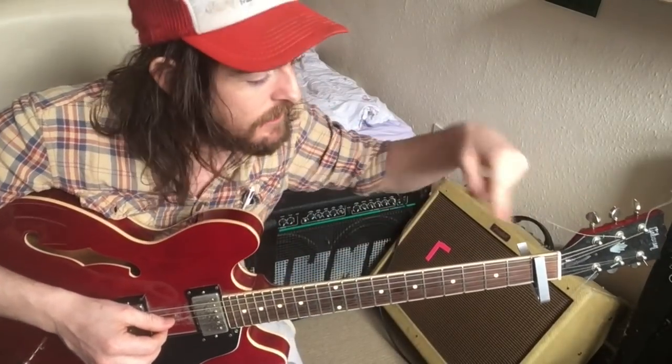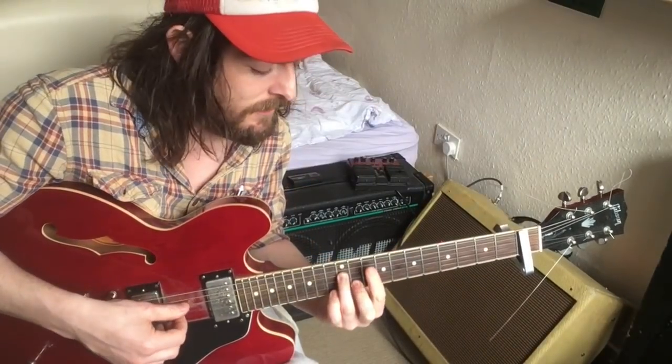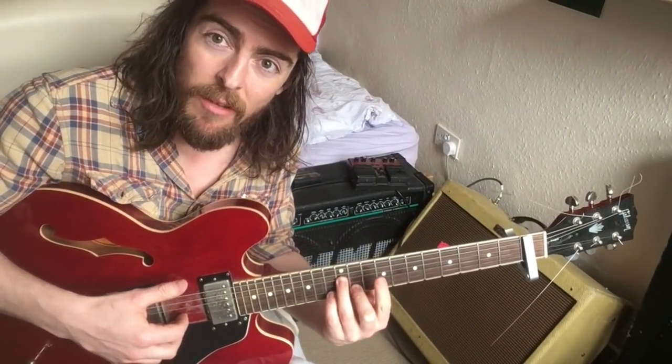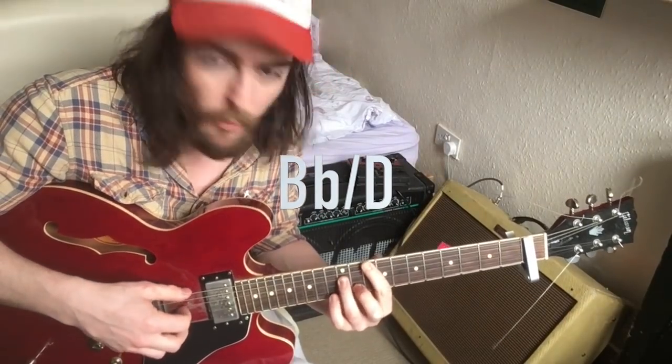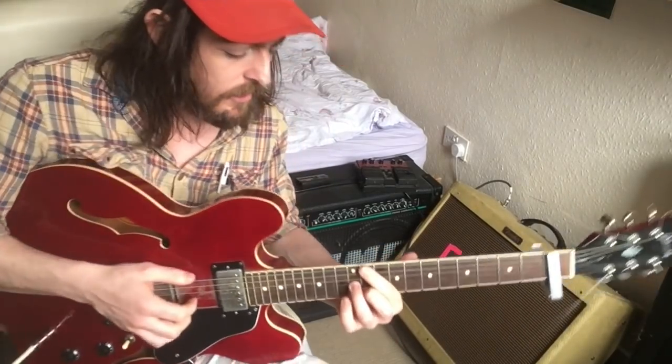We're utilizing a lot of open strings in this song — this is why we've got the capo. We're opening the A string, and then to the D on the top string we're forming this chord. Then we're holding the chord while we do this bend here on the B string, and then we're forming an E flat triad.